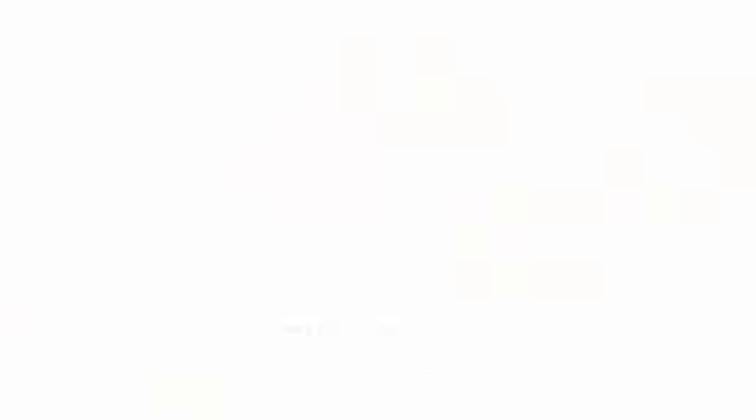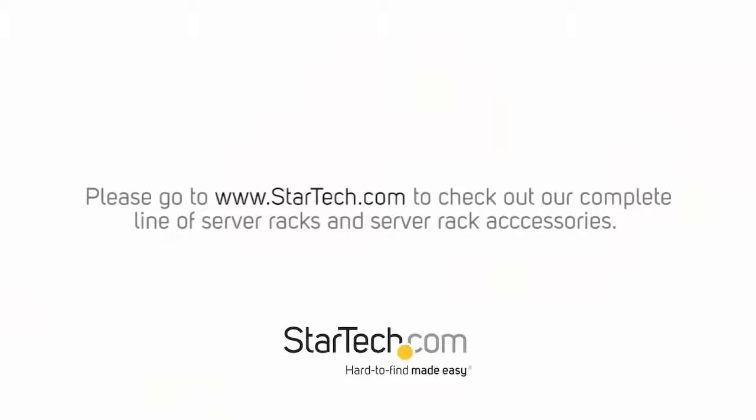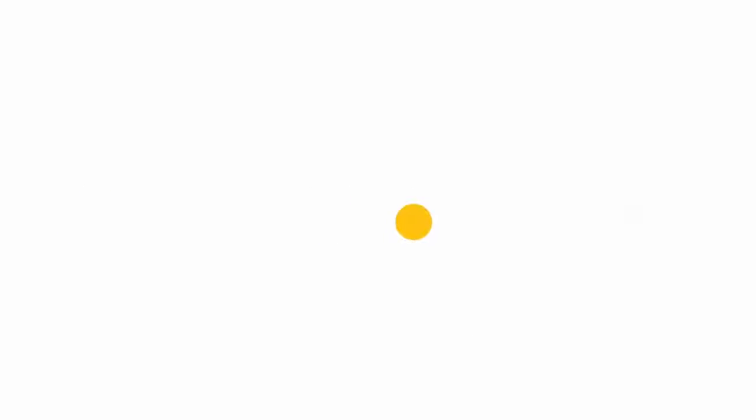If you have questions about any StarTech.com server rack accessories, please contact our technical support team for further assistance. Thanks for watching. My name is Keith from StarTech.com — hard to find, made easy. I'll see you next time.